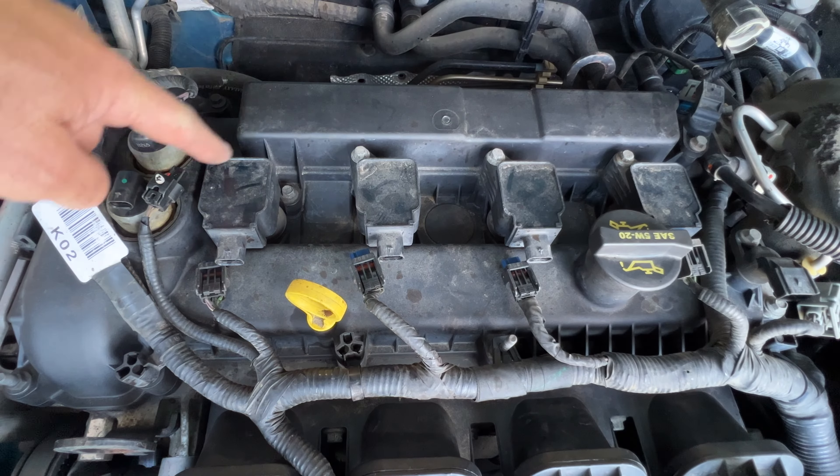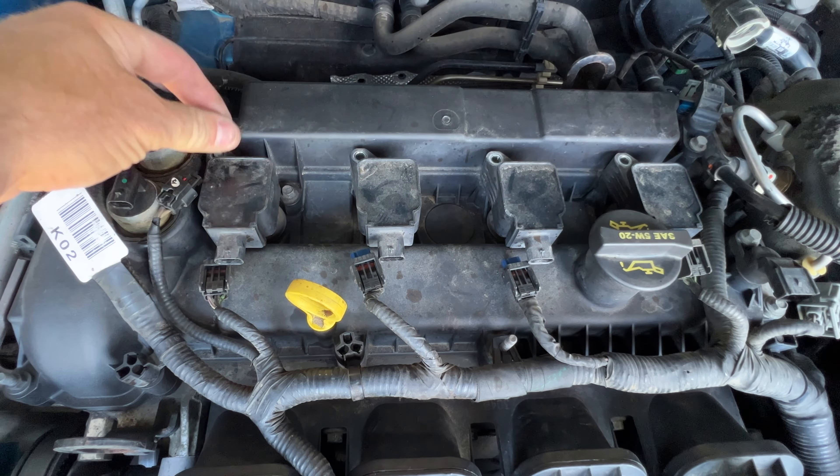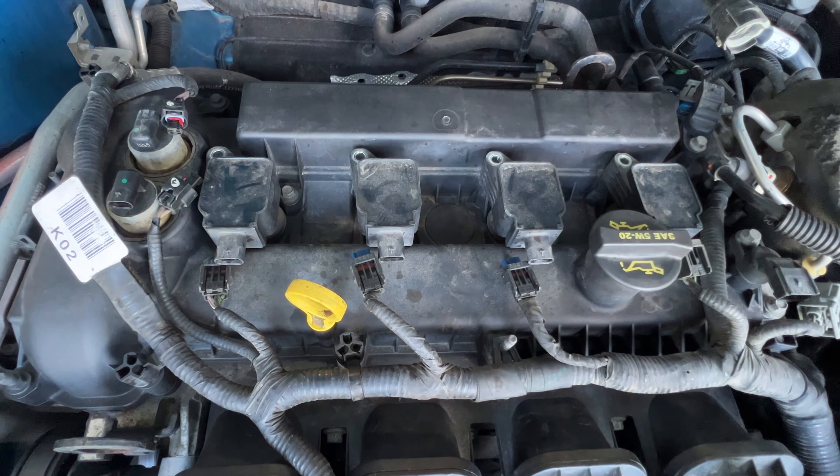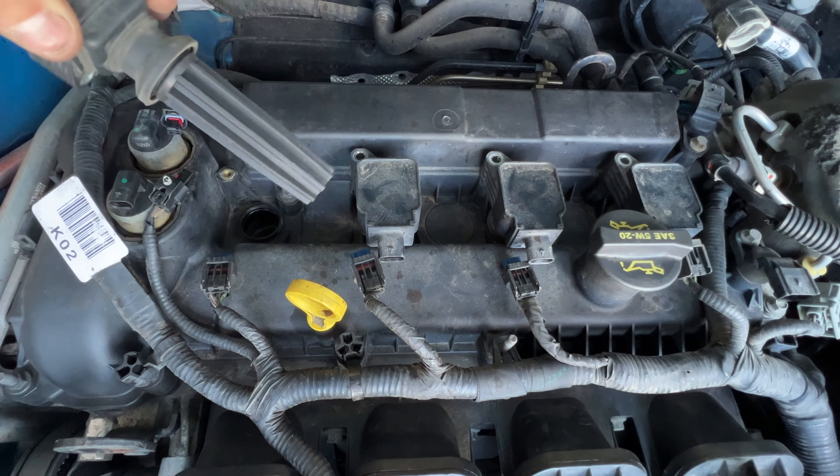Next, grab an 8mm and let's go ahead and pull all four of our coil bolts. Then you can go ahead and pull those out — you may have to just wiggle them back and forth a little bit and they'll just pop right out of there.